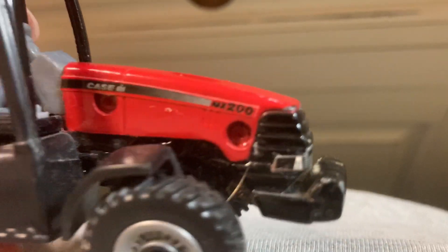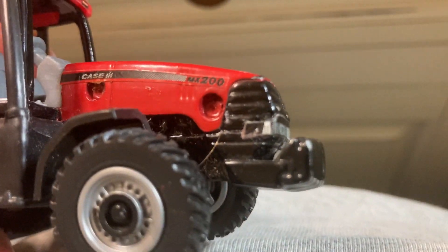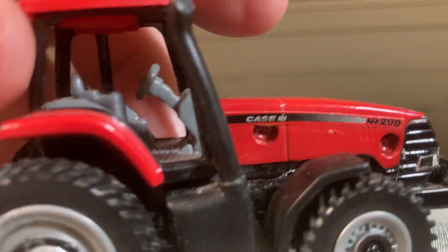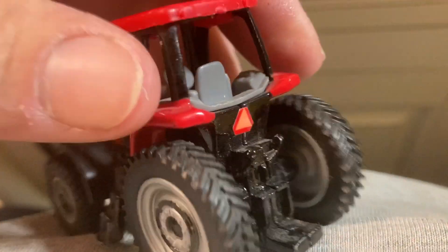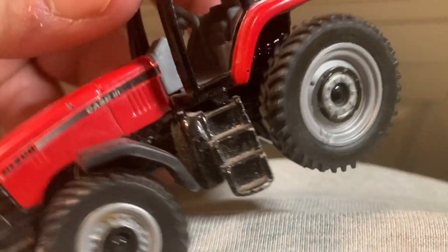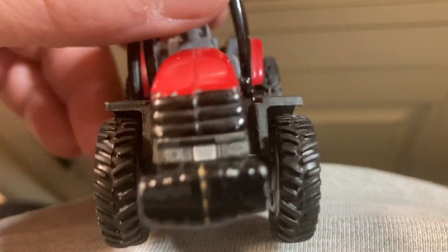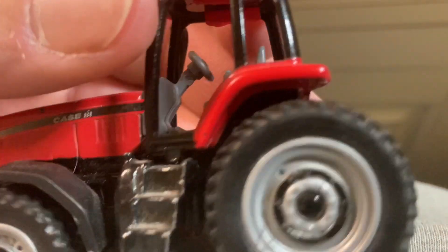I also glued this front headlight sticker back together today on this Magnum MX200 — it was coming off. It's not in bad shape; it'd be a good toy.